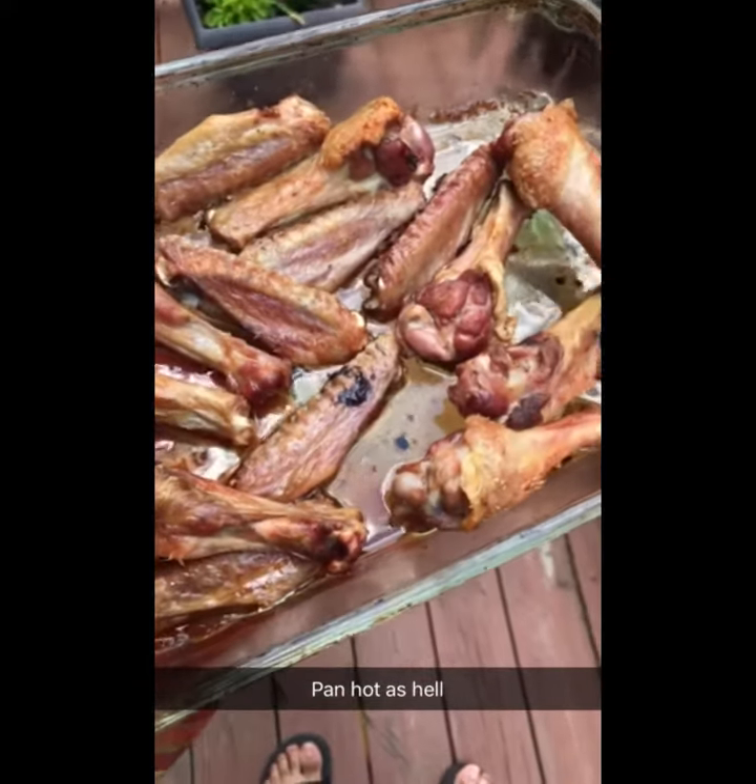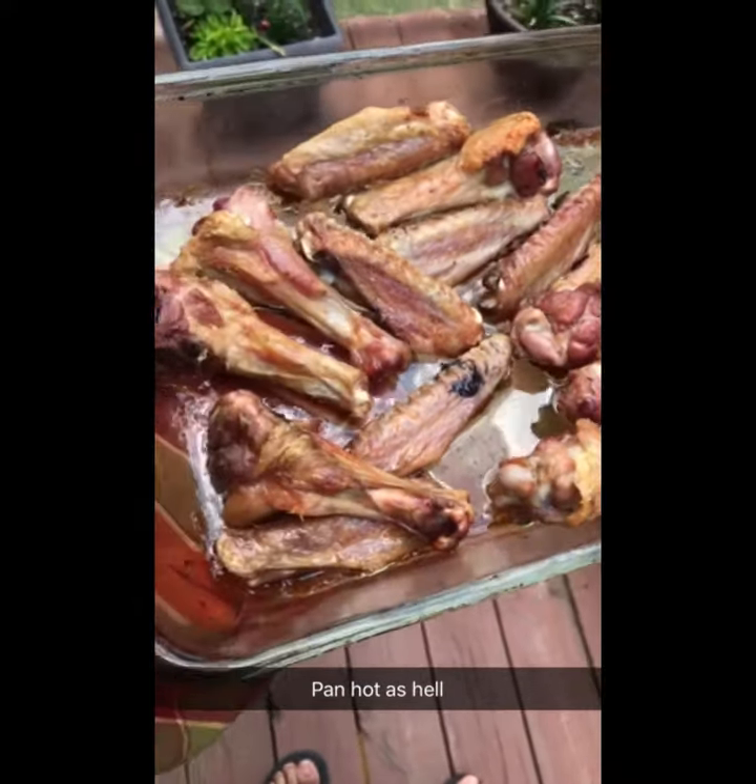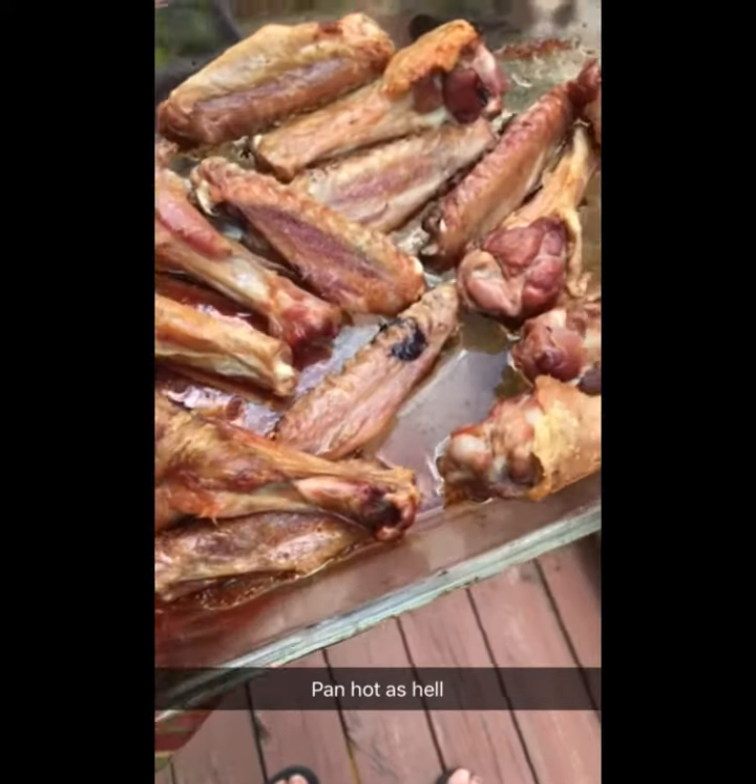So these are done — tell me they don't look like they came out of a deep fryer. But let's talk about sauce.